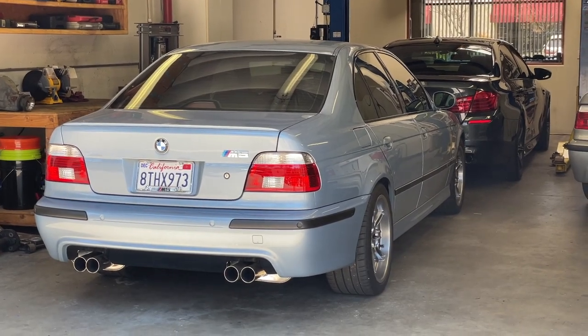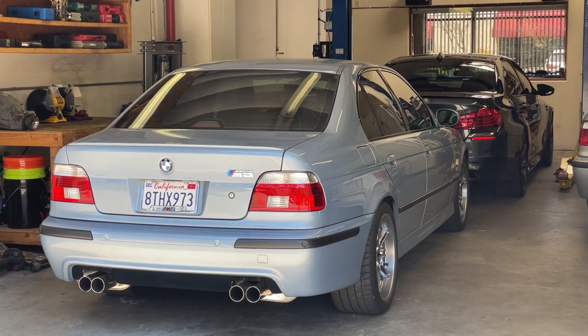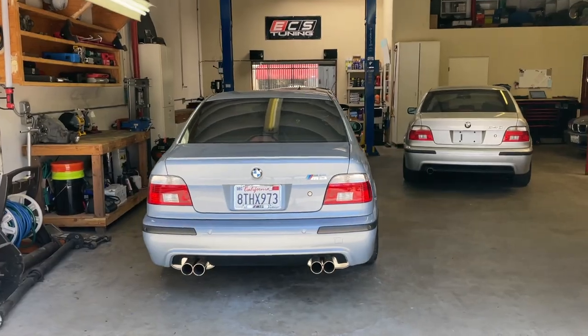What's up guys, Ryan Schultz here from E39 Source. In a hopefully quick video today, we're going to talk about the Blue Bus telephone adapter cables and how to determine which one you need for your BMW E39.